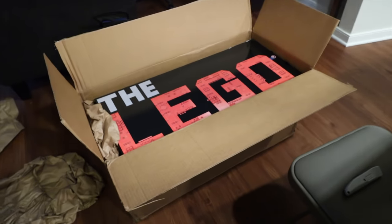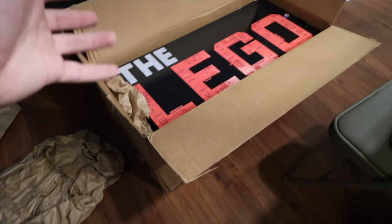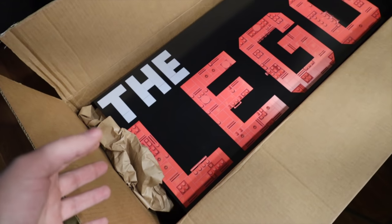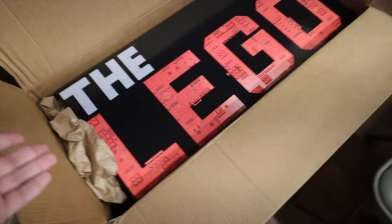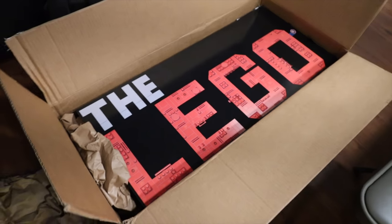I just got this package. It was huge, and I didn't know what it was. So I went ahead and opened it. It turned out to be this — I mean, obviously I kind of know what it is now, but I don't know what's in it. Obviously it's for the Lego Movie 2, but like what the heck's in it? Let's open this thing.